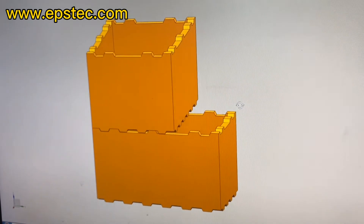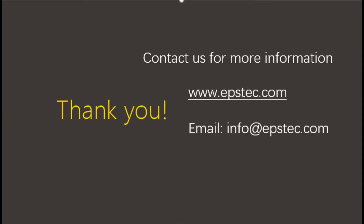If you are interested in such design EPS vegetable box mold, please contact with me. Thank you and bye!